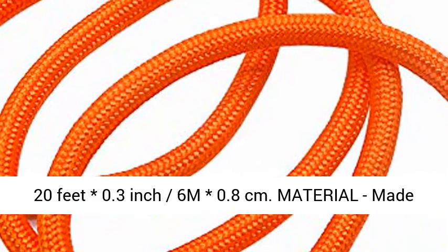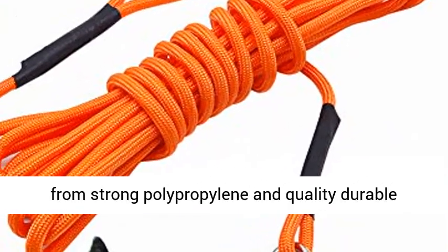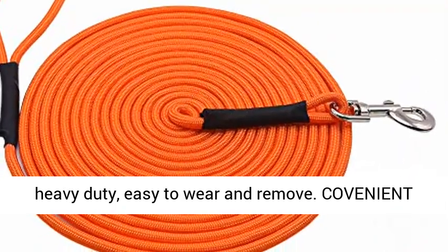Leash size: 20 feet, 0.3 inch (6m, 0.8 cm). Material: made from strong polypropylene and quality durable metal hook. This dog training leash is durable and heavy duty, easy to wear and remove.